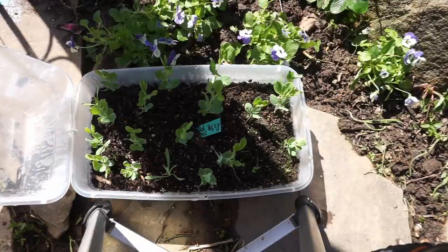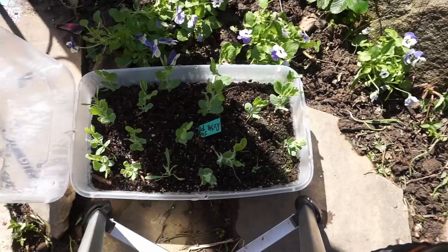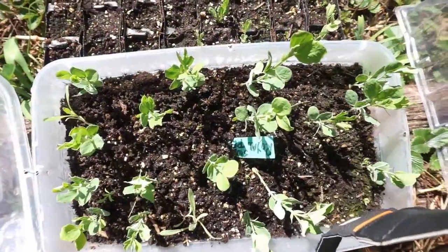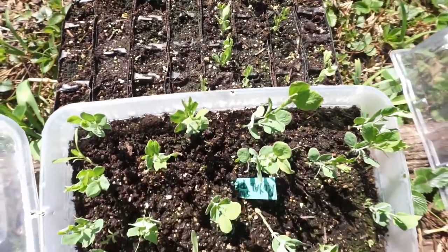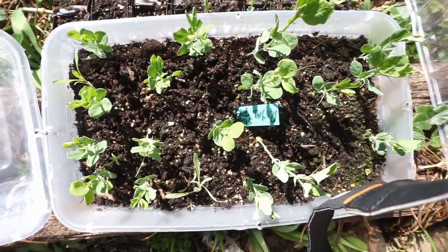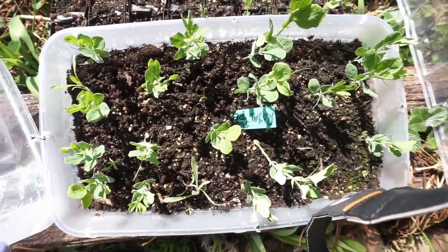Sweet peas at last! We'll just see if we can get them all the way to the flowering stage. Just look at the difference between the deep root trainers and the mini greenhouses. I love it, because these are so much easier for me.